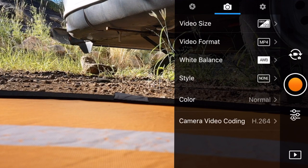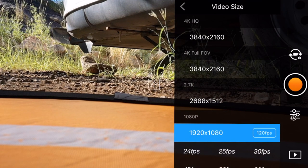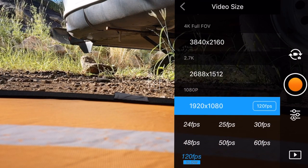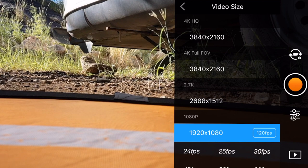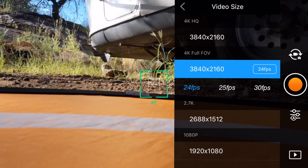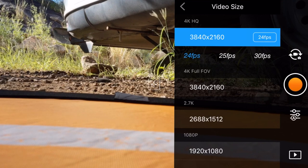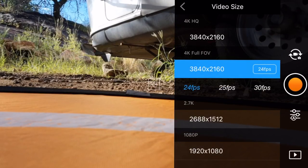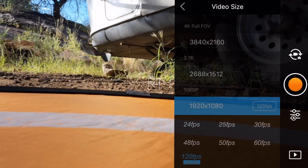This is where things are a little different, dealing with video. We can set our video size - the other day I was playing around with 1920 by 1080 at 120 frames per second. We can go all the way up to full field of view 4K, or switch to 4K high quality which crops things in. I'm not big on that - I like retaining my control over the field of view, whether it's still photography or video.